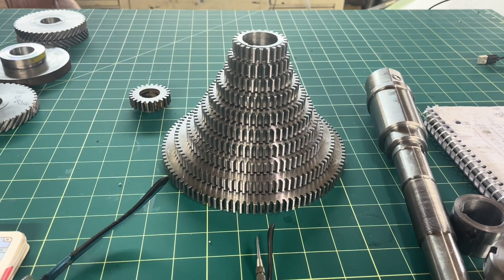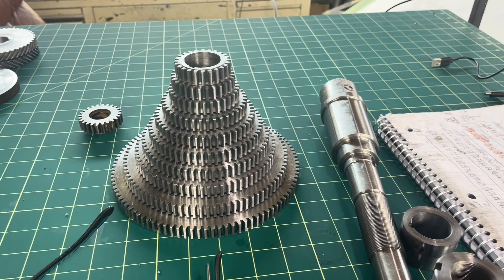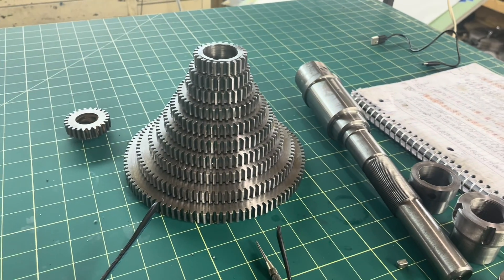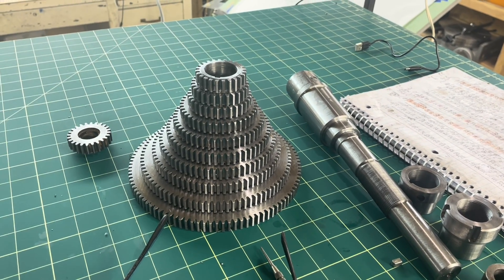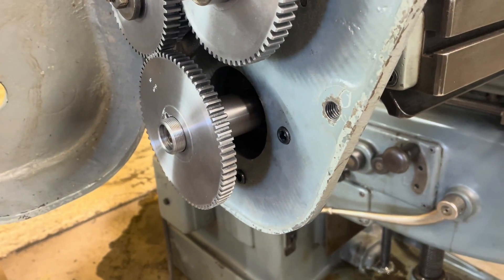That's my stack of gears for the lead box project, and this went pretty well. This only took me a couple of days to knock these out. We're getting close to finished. Not bad.